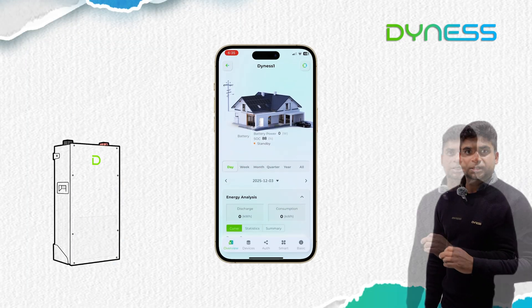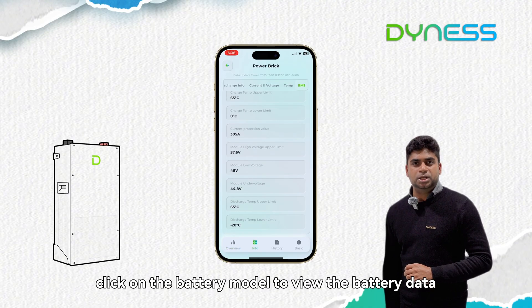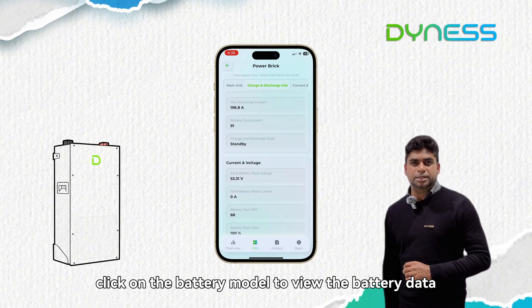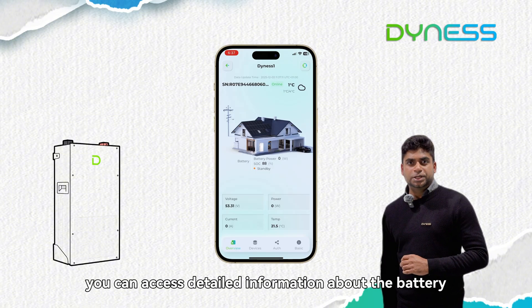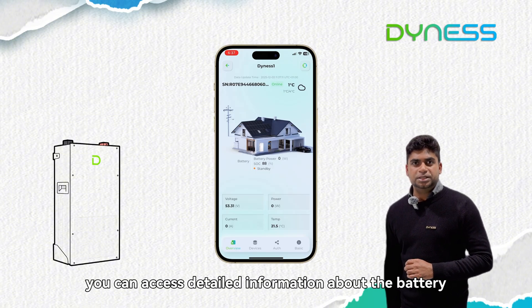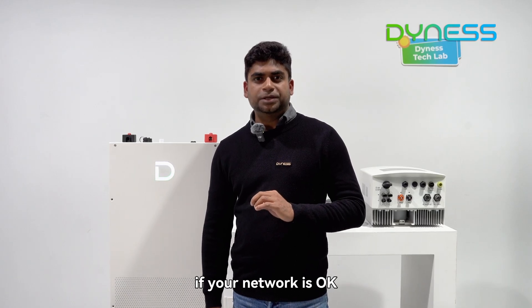Step 6: Check battery information. Inside the device, click on the battery model to view the battery data. Within 'Info', you can access detailed information about the battery.